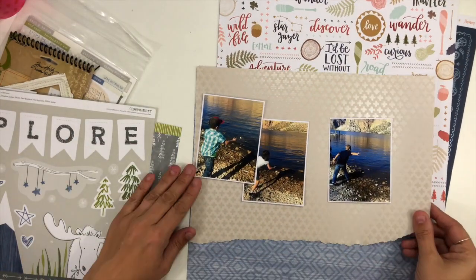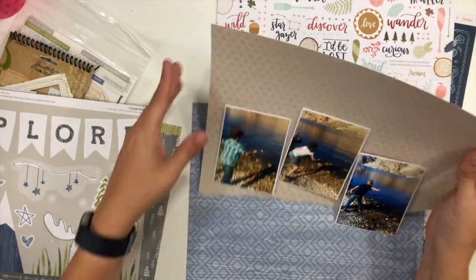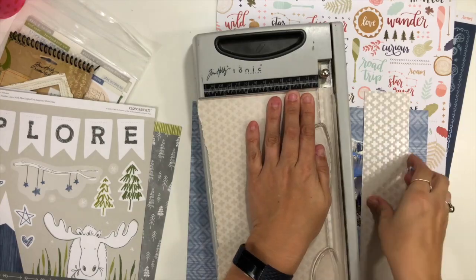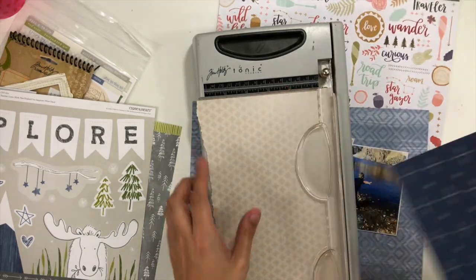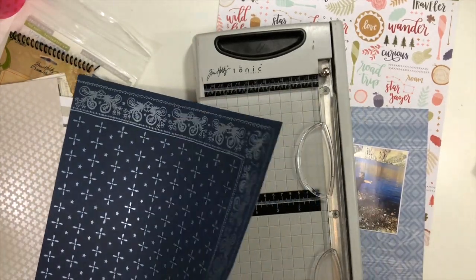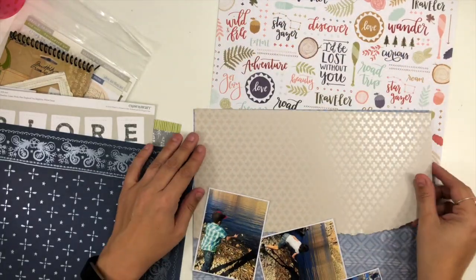For today, I want to challenge all of you as well as Laura to create a multi-photo layout. I have three photos. I want to see a multi-photo layout and I want to see some torn paper layers — not just straight edges, use some paper tearing. So the challenge is a multi-photo layout with torn pattern paper edging.